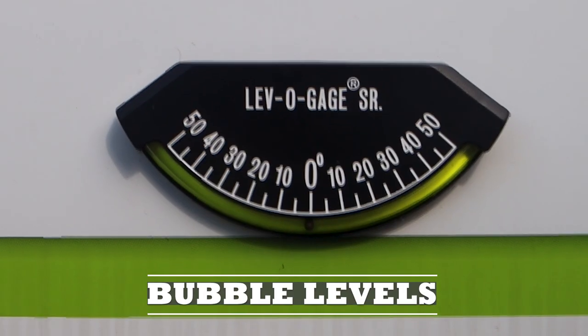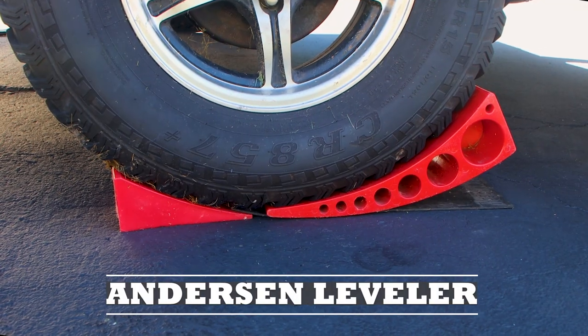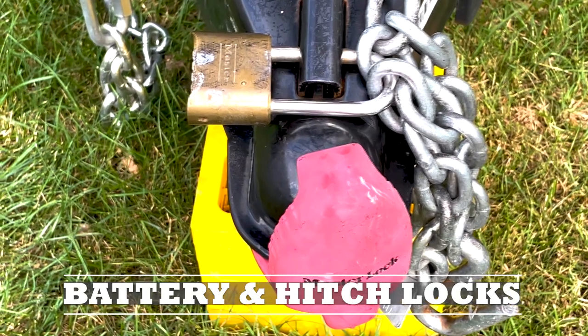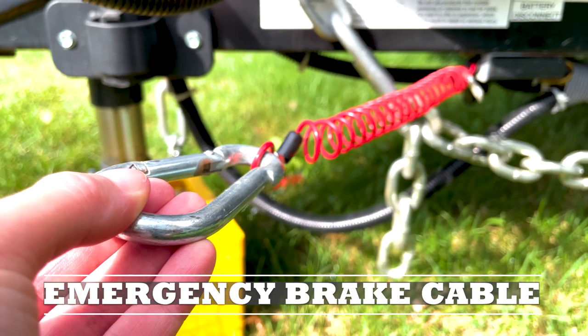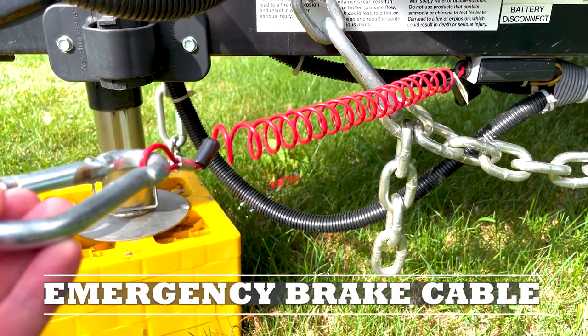Bubble levels in conjunction with the Anderson leveler really does help keep things where they should be. We made a lock for our battery box. We have the master lock for the hitch and also a combo lock for the hitch lever. We changed the emergency brake cable to a bungee cord style — much easier to use.